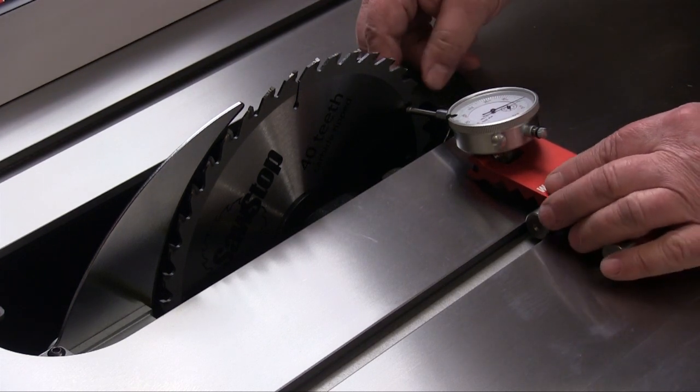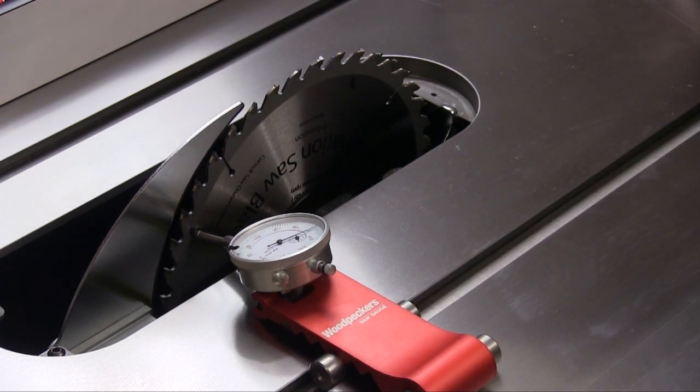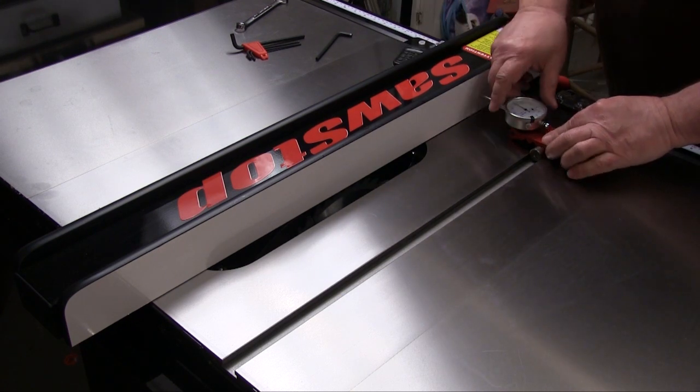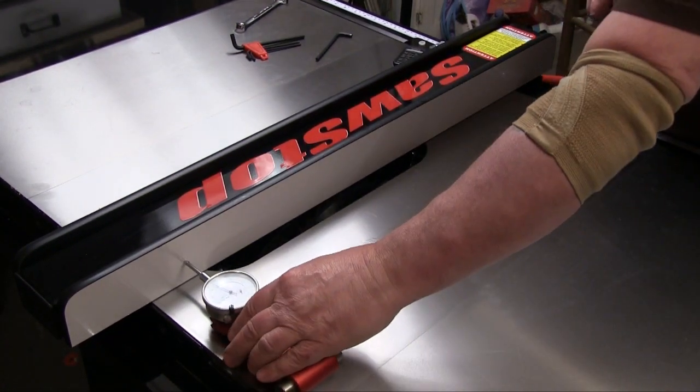During assembly I always checked the blade to miter slot parallelism. Right out of the box the SawStop was well under a thousandth of an inch out, so I just left it alone. I also had to set up my rip fence. That responded very well to adjustments and only took a couple of minutes to get it so it was tailed out just about three thousandths at the rear of the fence.